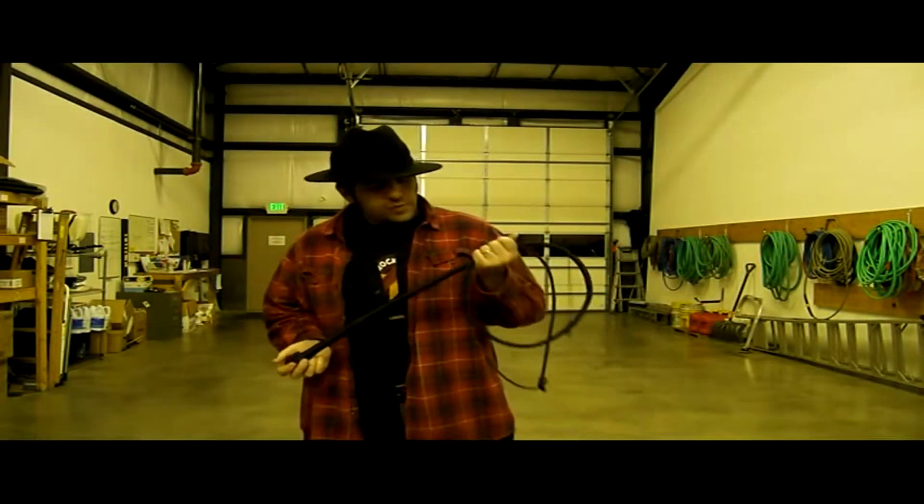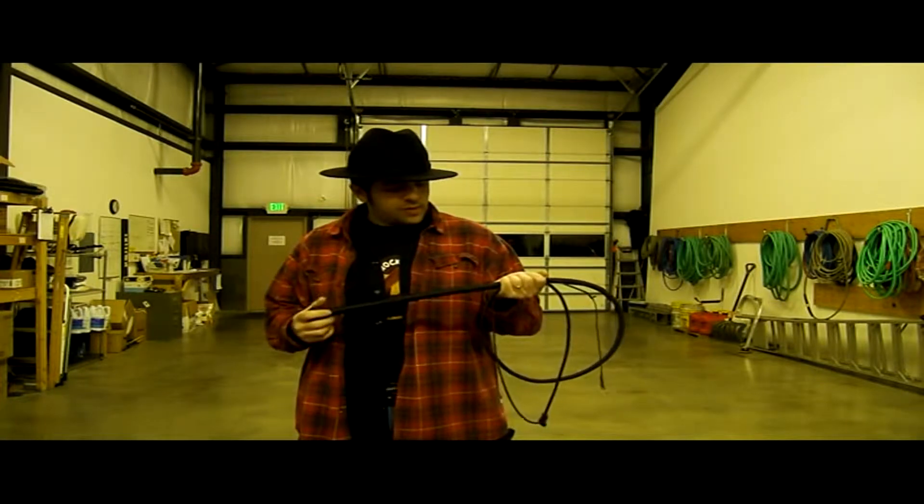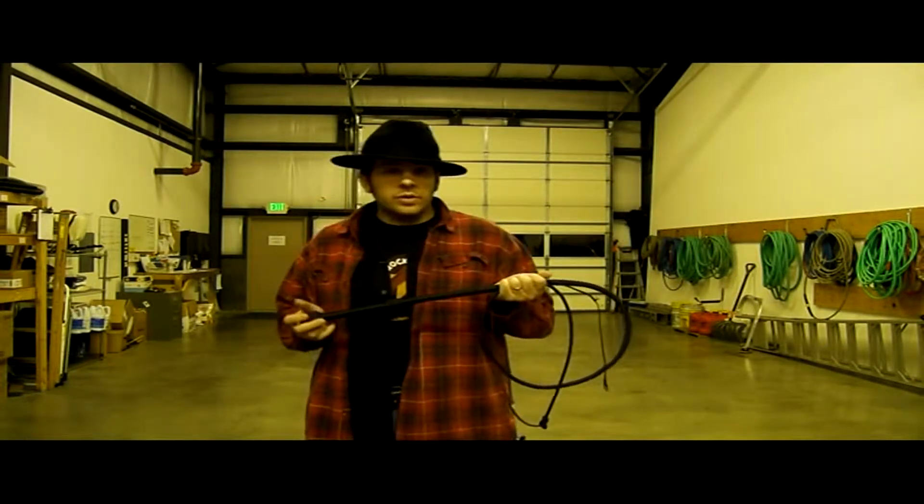Hi y'all, this is Tyler Blake from ExoWhips again. I'm just going to do a couple of quick cracks with the whip that is getting ready to be sent off to Mirko in Switzerland.